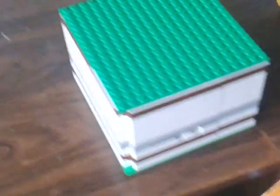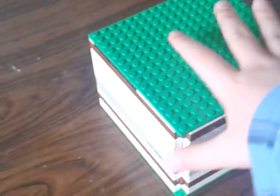Hi again, this is me. Today I will show you my Lego safe. It's full of money.